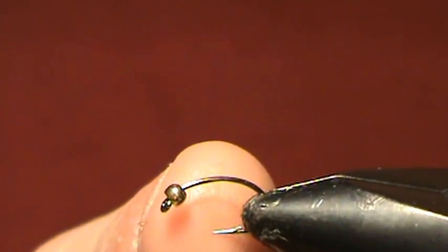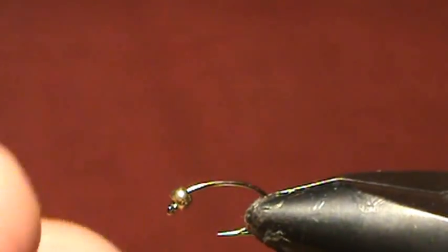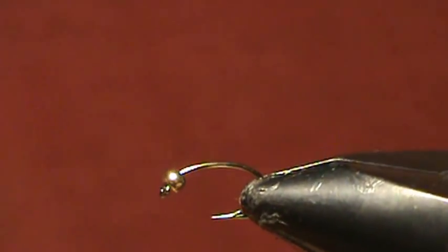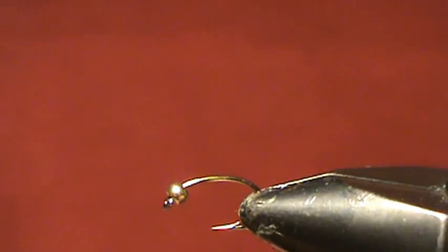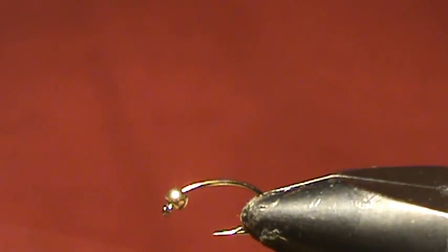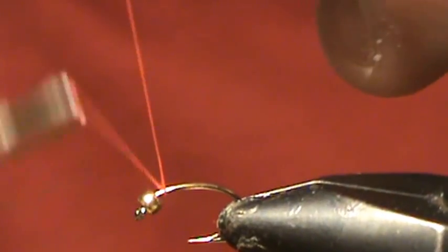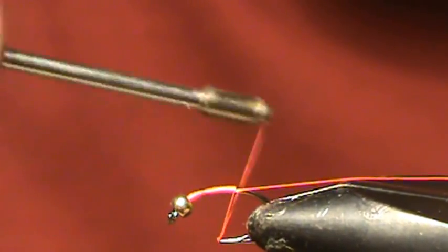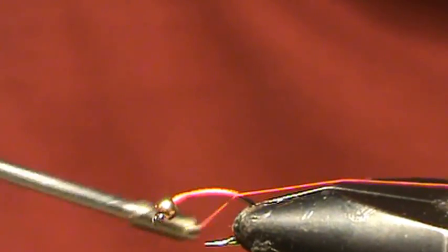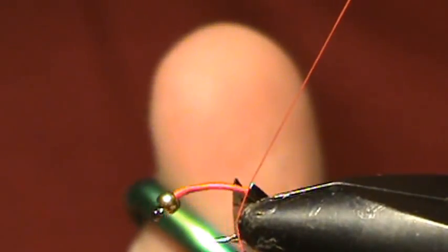To get started you're going to need a size 16 egg hook or nymph tying hook with a small gold bead already put on it. We're going to be using a bright fluorescent orange color 6 aught thread on our base. We're going to wrap this all the way down the shank of the hook to the bend, a little bit down the bend actually. Take a small pair of scissors and clip the excess.